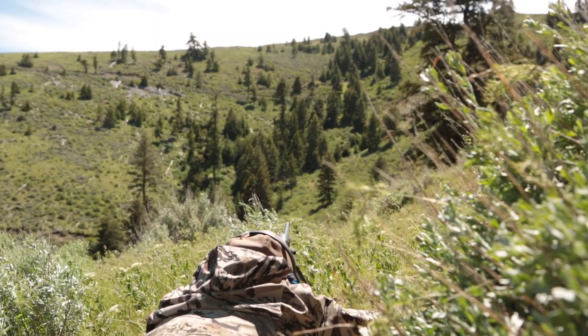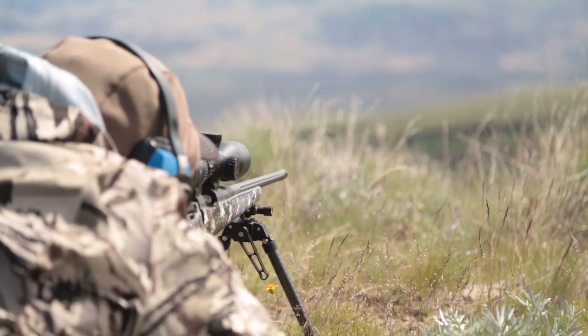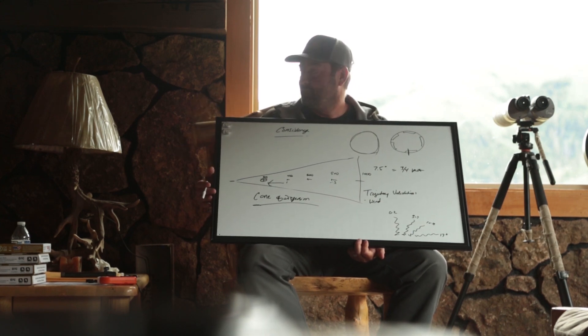This course was incredible. It's a two-day course in Oregon where you go out into the hills and are put into real scenarios of angles and wind. It also includes tons and tons of classroom time so you can learn the basics and fundamentals of shooting.